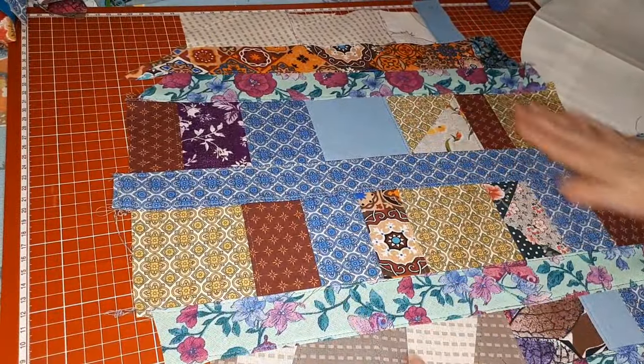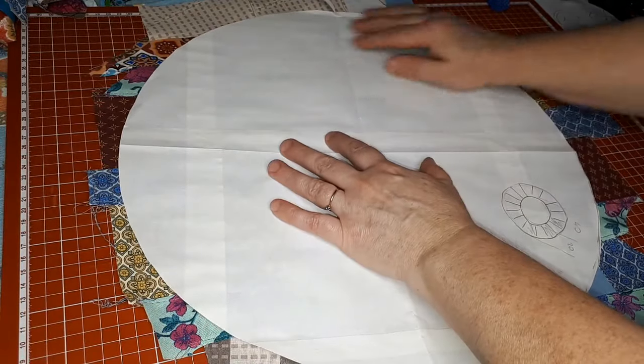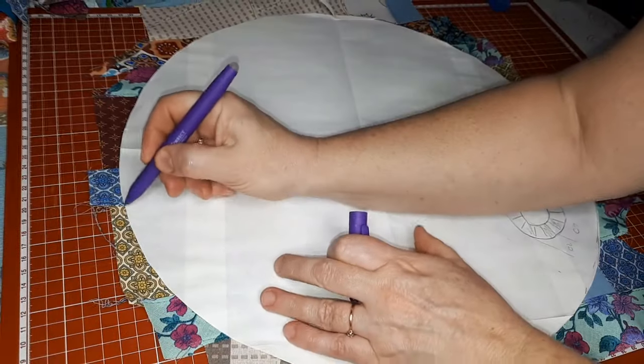Очень красиво. Я хочу сказать, что у лоскутниц проблем нет создать какое-то полотно — были бы кусочки. Ши что хочешь. Замечательно. Кладу так, чтобы у меня было со всех сторон по сантиметру, чтобы сантиметр спокойно проходил, и обвожу. Сантиметр мне нужен на шов.